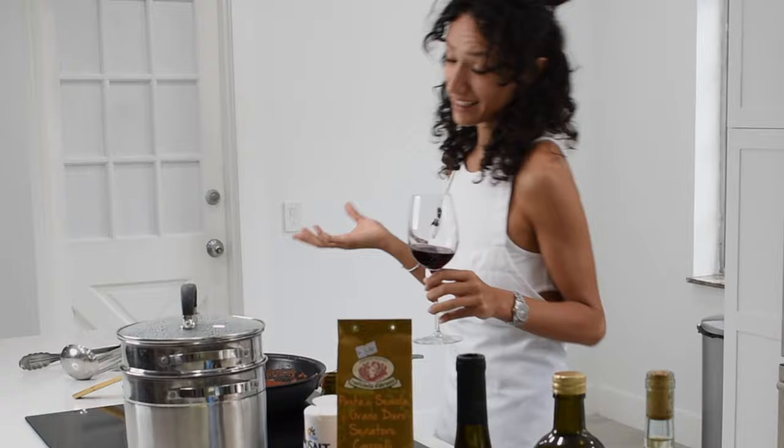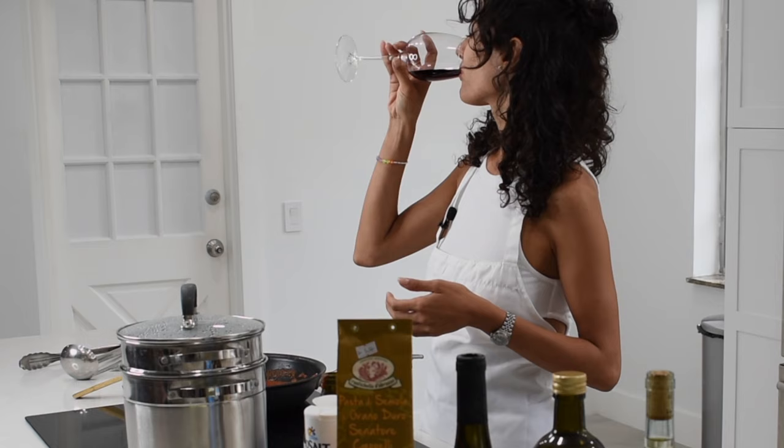Another secret — in Italy, while we're cooking, we enjoy a really nice glass of wine. Right now I'm drinking Zulal, which is a red wine from Armenia.